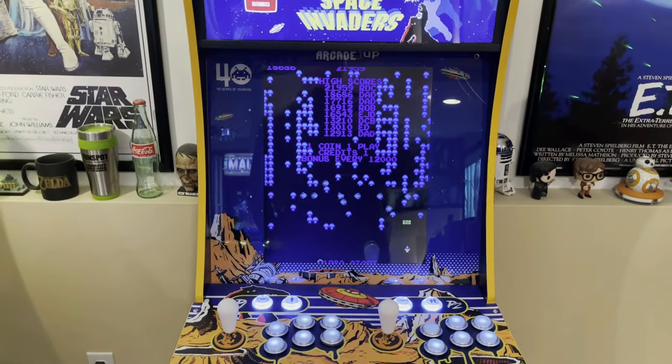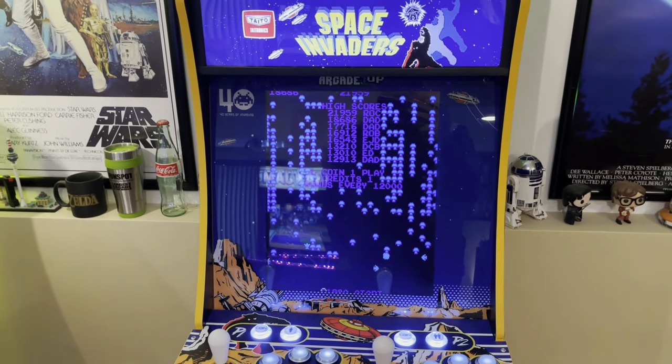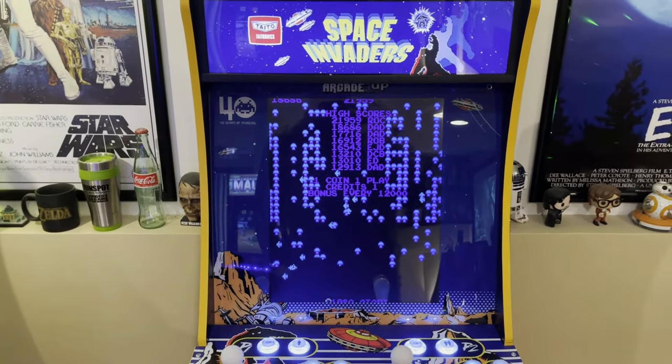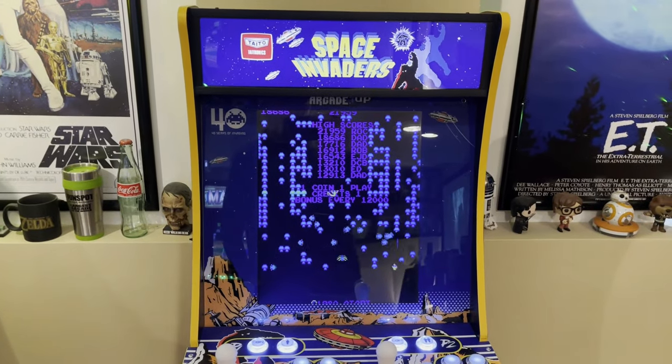This cabinet is running a Raspberry Pi with RetroPie and has about 800 games — all vertical games. A lot of the older games are vertical and I really enjoy it.